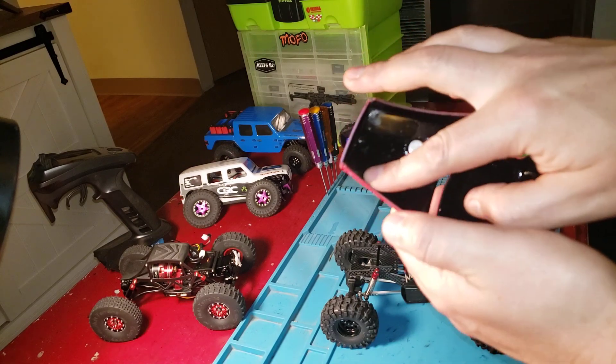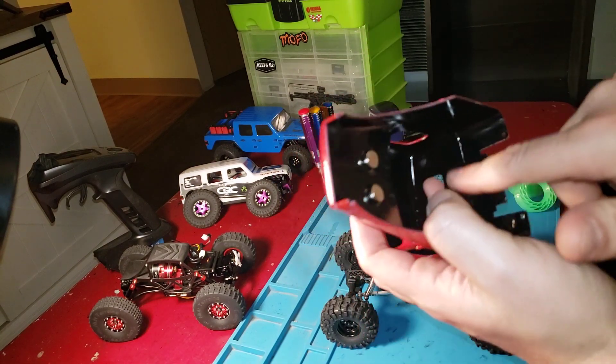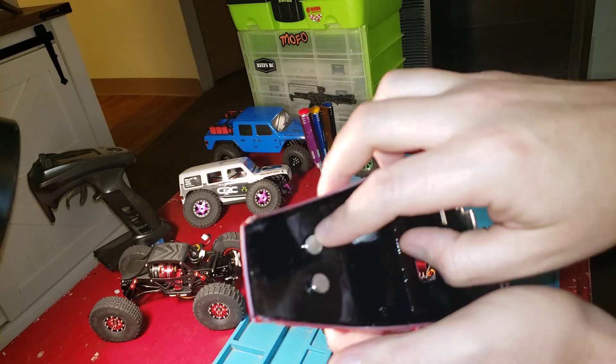I couldn't deal with the way the inside came — it came very unfinished. Don't mind my paint job, it's kind of not the greatest.